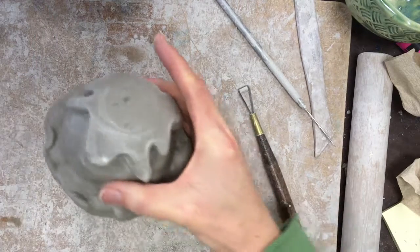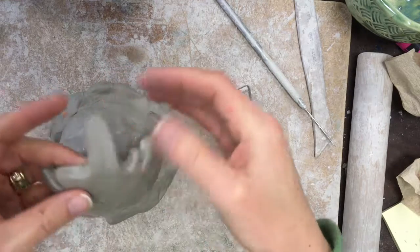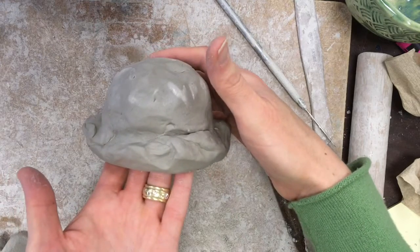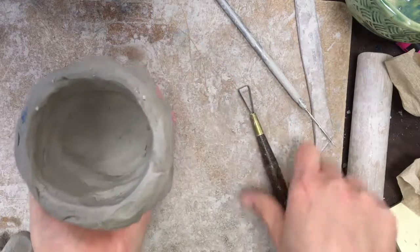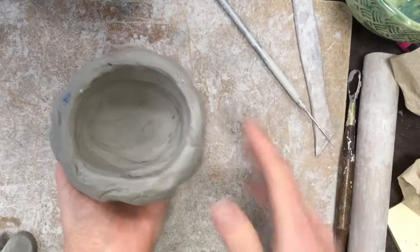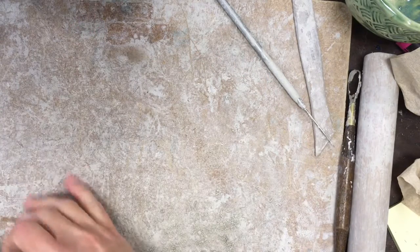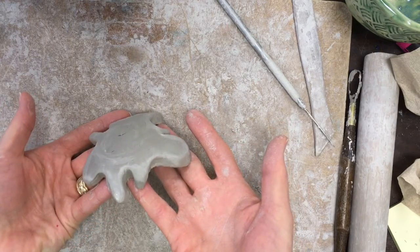There's also the problem of the cherry stem, which is really thin, so I'll talk about that and some options as well. For the ice cream scoop, I used a big ball of clay, shaped and molded it, then scooped out the extra clay on the inside with a loop tool. If you're going to use a big piece of clay to sculpt your food, it needs to be hollow and no more than a finger's thickness and width — so use your loop tool.